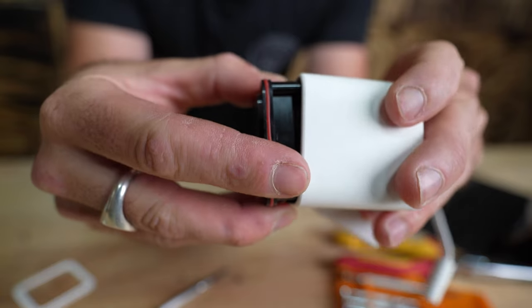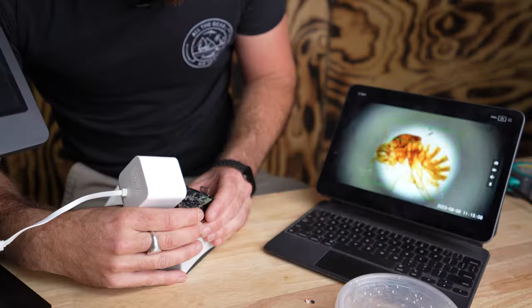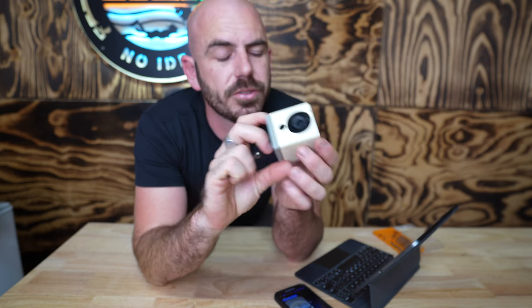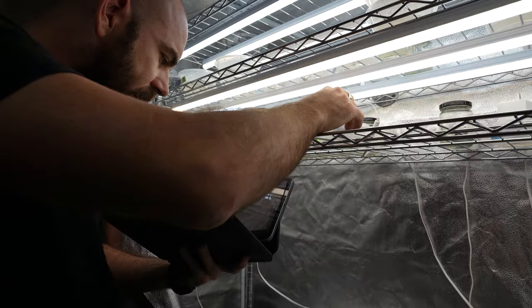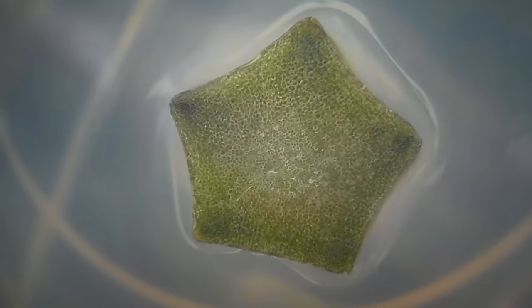Welcome back to All The Gear. Today I'm going to show you how to take this $36 security camera and turn it into the cheapest macro time-lapse camera in the world. I'm going to show you how to tear down this camera as well as the Wyze Cam V2, and how to adjust the focal length and set up a macro time-lapse so you can time-lapse microscopic things on a microscopic budget.